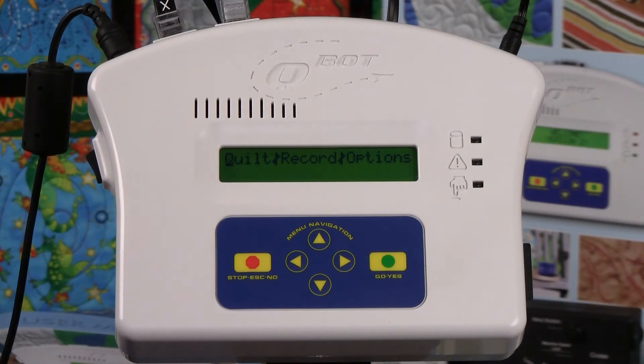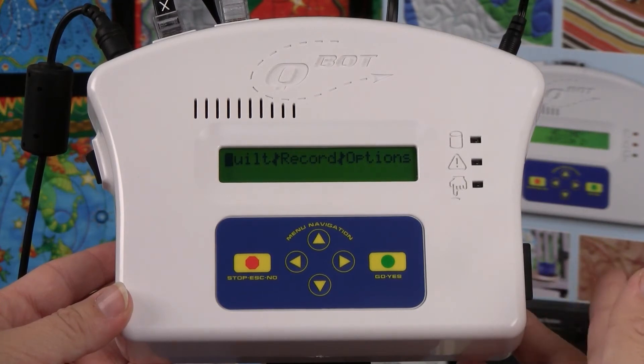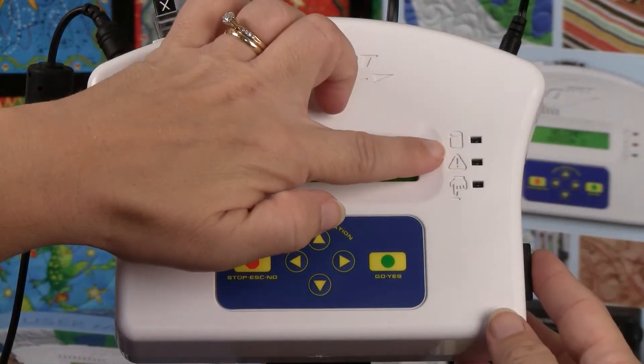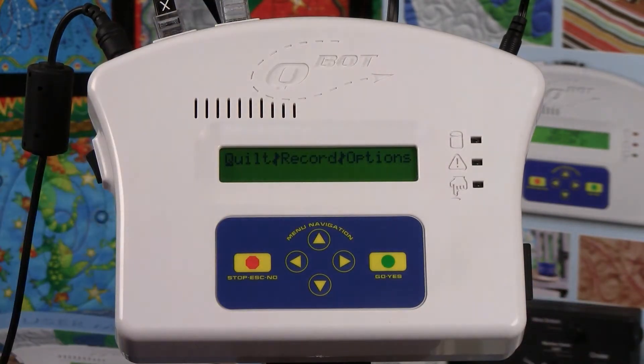The last light is an amber color and it indicates when the memory card is being accessed. You will see this light flicker periodically during Q-Bot operations. If this light remains on continuously, it could be an indication of a problem with the SD card. Turn the Q-Bot off and on to clear the problem. If the problem persists, reformat your SD card.